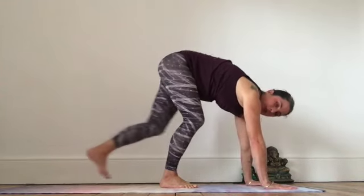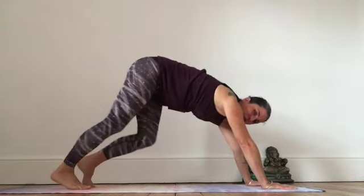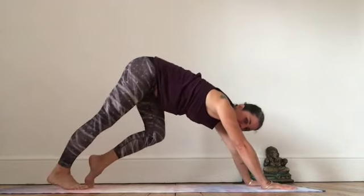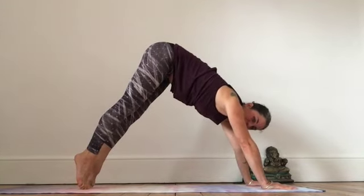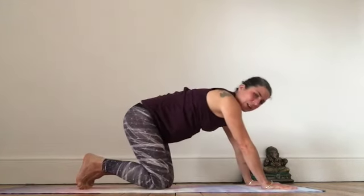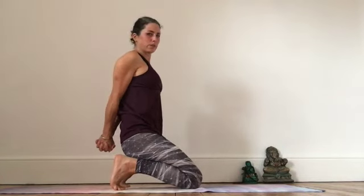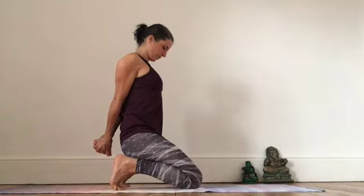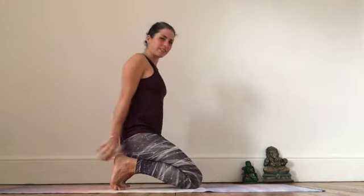Let's come back to downward dog, walk it out — imagine you're running in slow motion here. Come up on the toes as high as you can, lifting the hips, lengthening the spine. Down on the knees, let's tuck the toes under, interlace your hands behind you, palms together, tuck the chin. Deep breaths into the belly. Thank you for practicing with me today. Namaste.